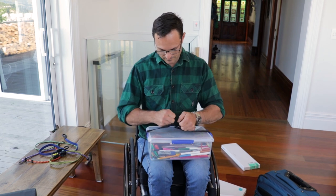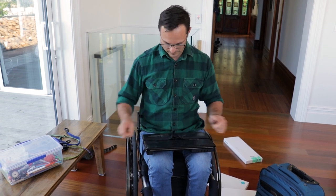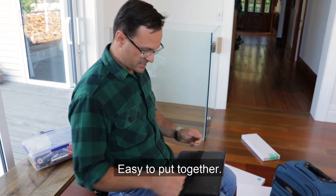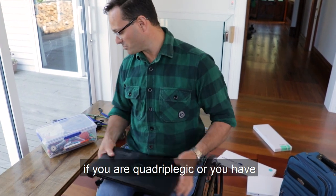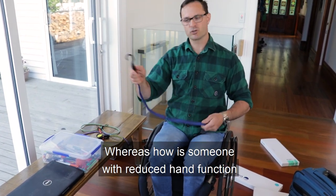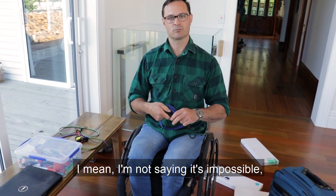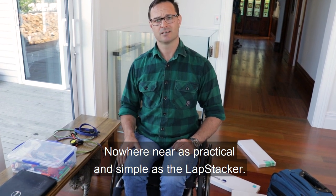Done. Laptop — no problem. Done. Different lengths, self-locking, easy to put together, easy to use with your fingers — even if you're quadriplegic or you have reduced hand function of some sort. Whereas how is someone with reduced hand function going to attach a bungee onto their chair? I'm not saying it's impossible, but certainly a lot more difficult — nowhere near as practical and simple as the lap stacker.